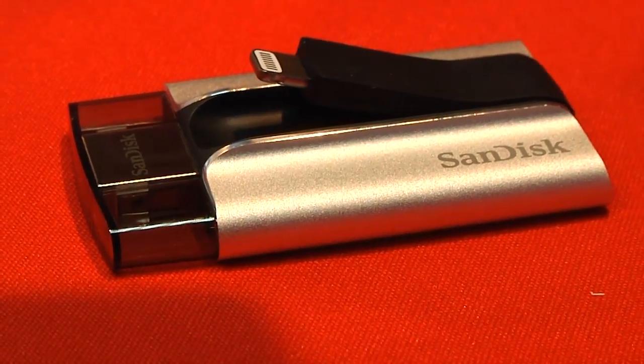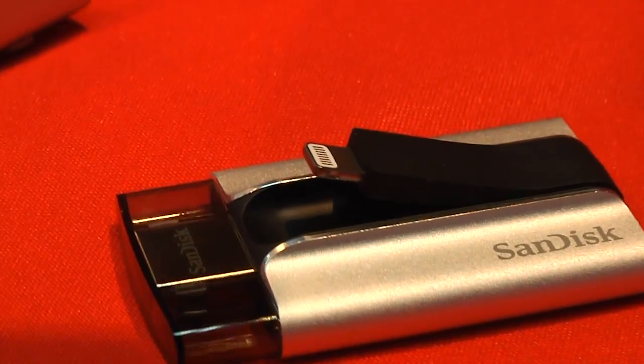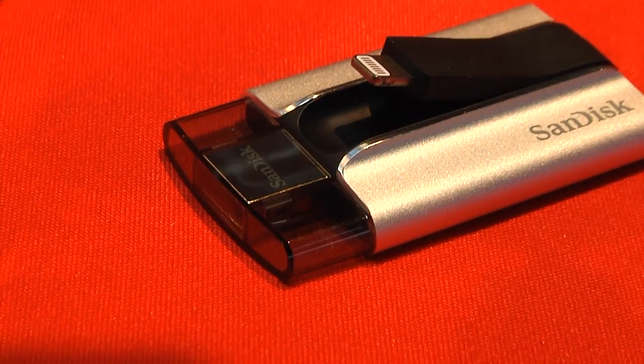On one side of this device, you've got a standard USB connector. The cool thing about that is it looks like a USB drive to your laptop or your desktop — you just copy files on, take files off. However, in addition to that USB connector, there's a little lightning connector in the center of the device that allows you to connect it to an iPhone or an iPad.